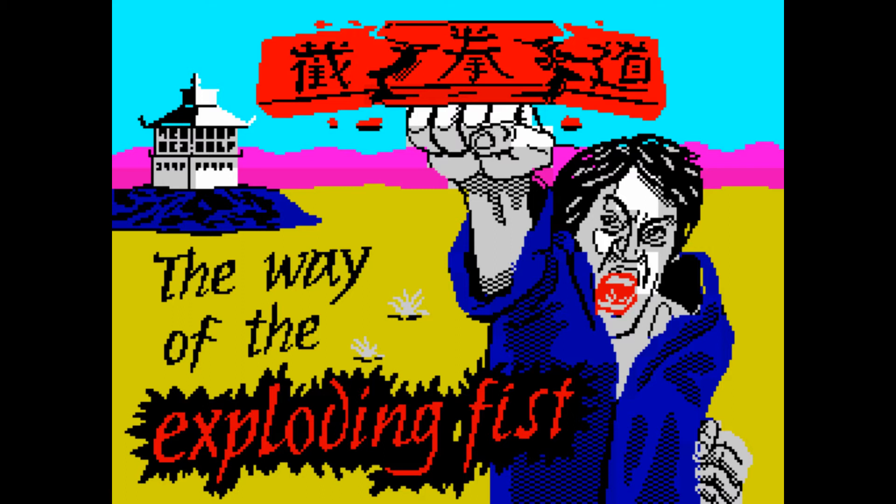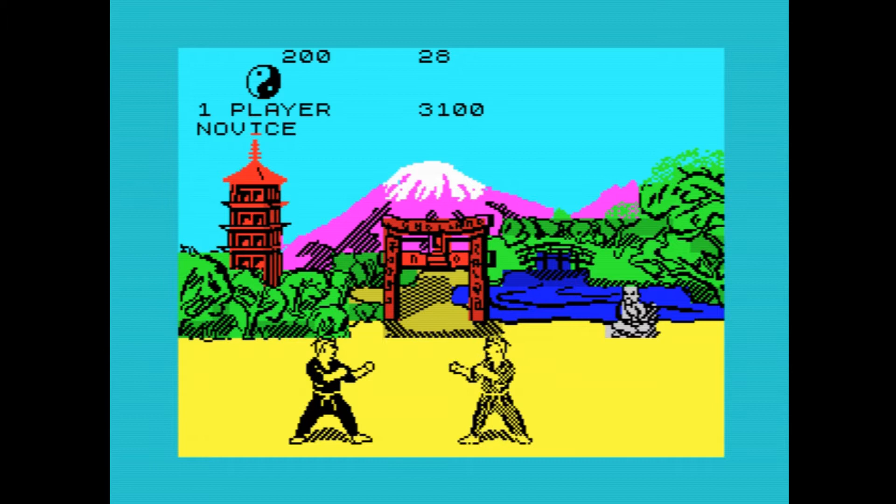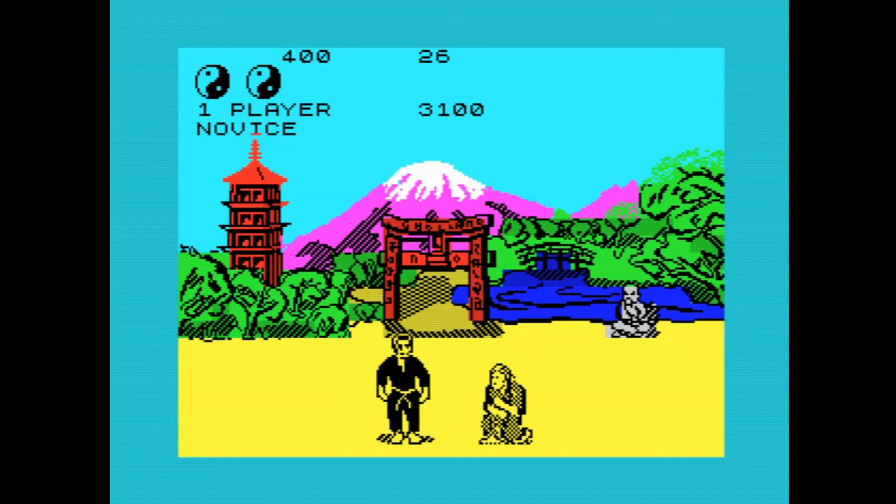Hello and welcome to another episode of Retro Gaming with Ricardo. This week's game, you've guessed it, Way of the Exploding Fist on the ZX Spectrum. Perhaps the first home computer karate and martial arts game, Way of the Exploding Fist was a fantastic effort of bringing arcade games such as Street Fighter and that sort of combat game into the home.